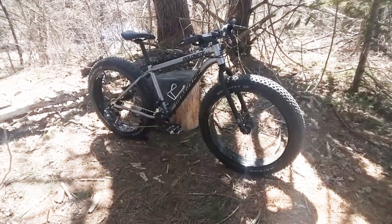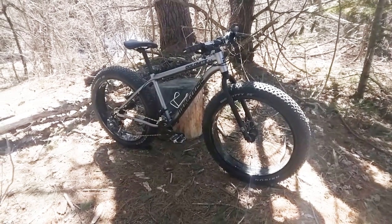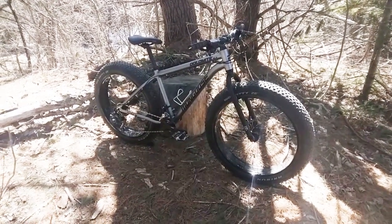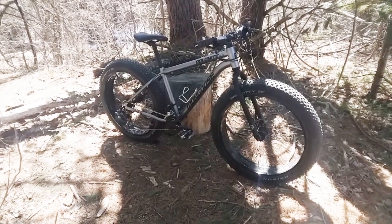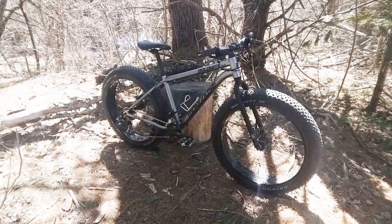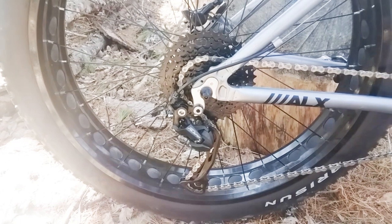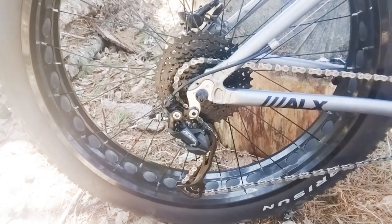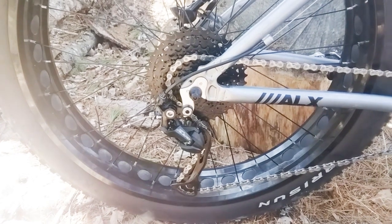The ALX still looks as sharp as it ever has. The semi-gloss silver frame and the black trim has a nice, understated look that I like. But best of all, the bike still rides like a dream, and when I took it for a test ride, the 40-tooth low gear with the 22-tooth small chainring made climbing super-duper easy — and that's the kind of climbing I like.